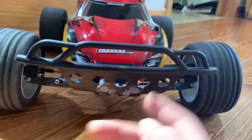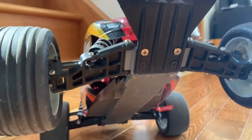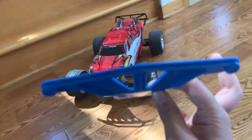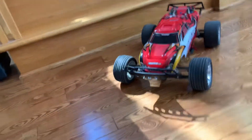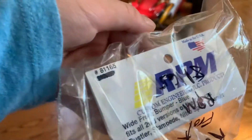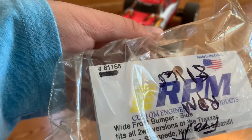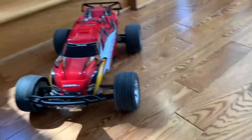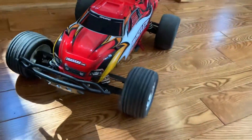You can get the Slash bumper — the problem is it has four screws but you can get two screws in and two more after. I recommend getting either the Slash front bumper or the RPM front bumper, RPM part number 81165.